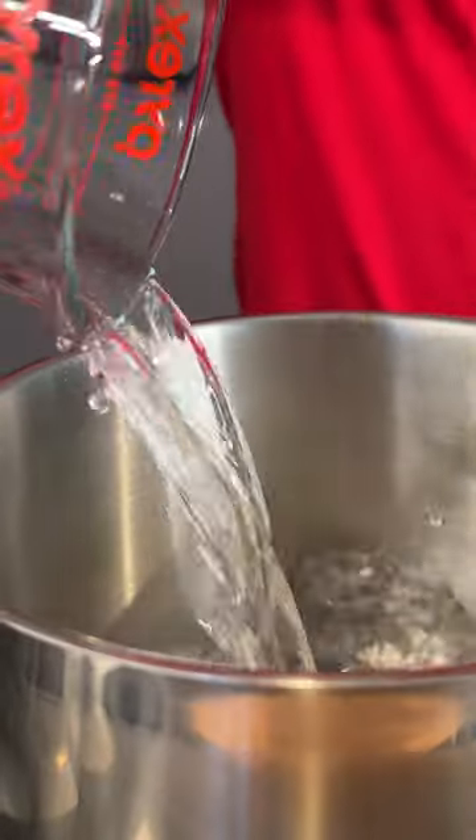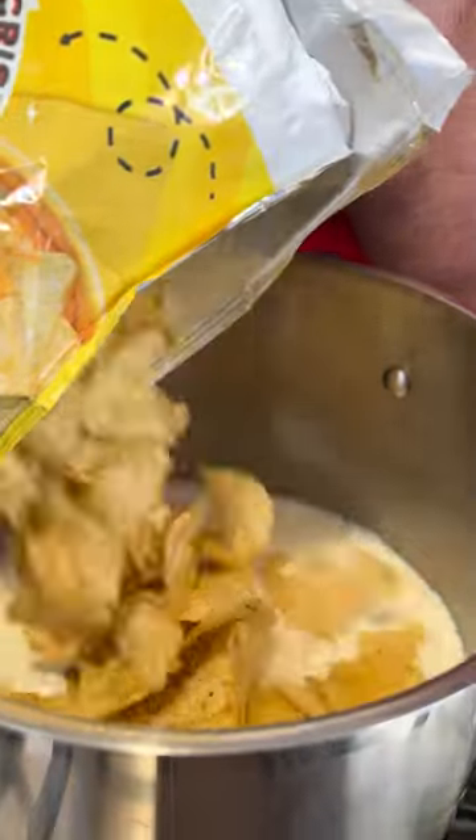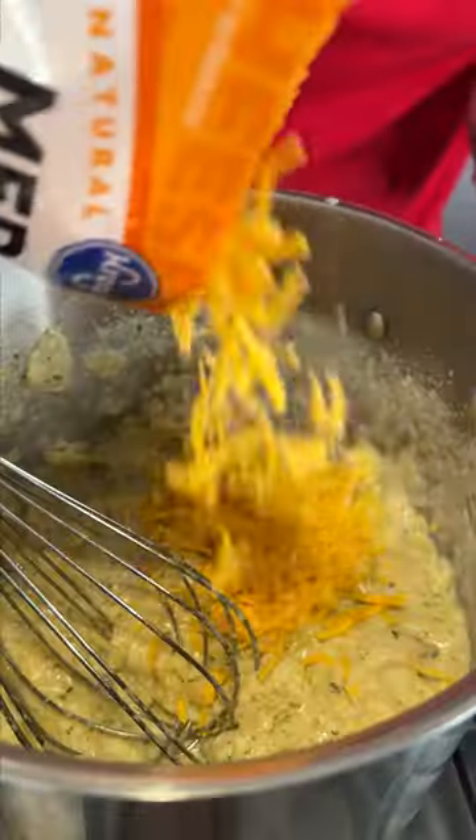We're going to boil one cup of water, one cup of heavy cream, because I don't have any milk. And we go with our chips, mash them down. Don't forget, you need a little Danos, maybe a little cheddar cheese.